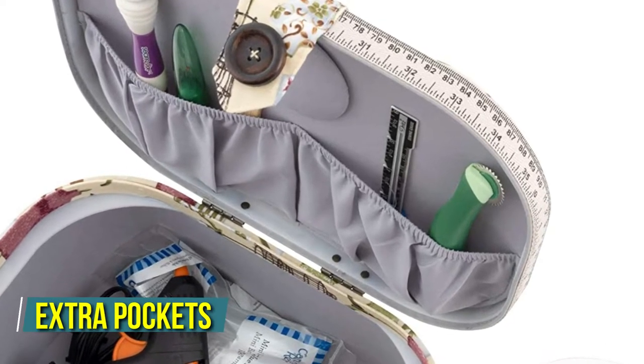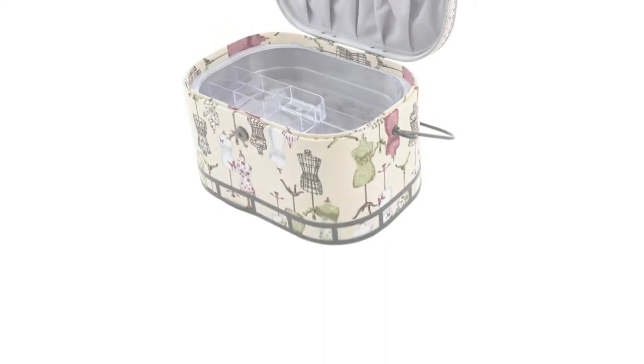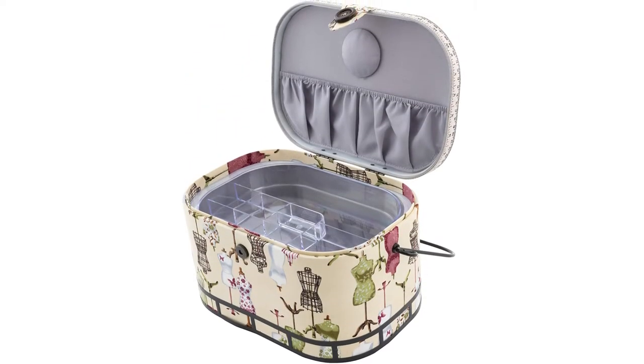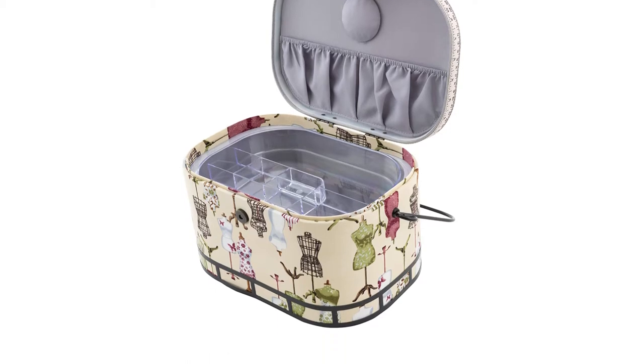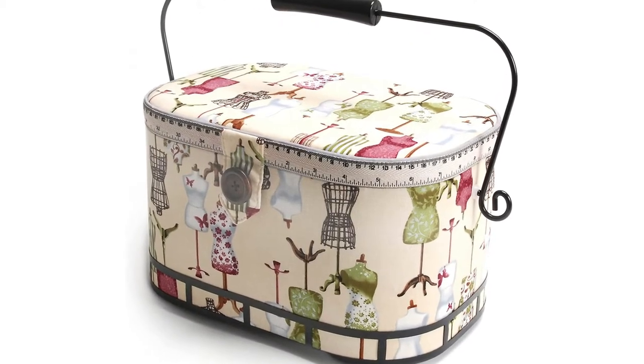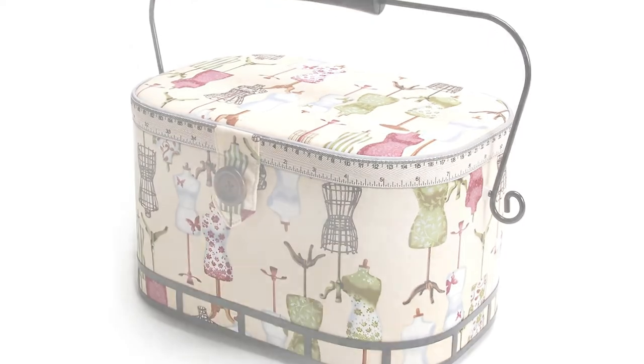This basket has extra pockets and a pin cushion on the inner side of the top cover, similar to other products in the same price range. Overall, due to its large size, sturdy construction, and excellent design, this model from Dritz Saint Jane will be a great replacement for an existing sewing accessory collection.